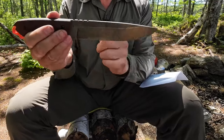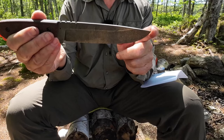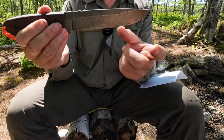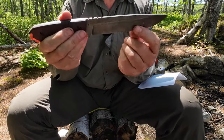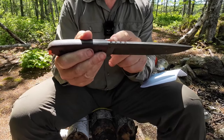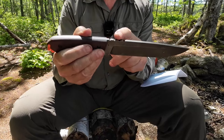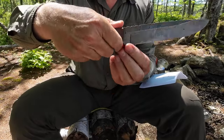Now let's go into the design. It has a slight drop point — the point is well above the center line, but not so bad that you couldn't do any drilling with it. There's a high saber grind with a secondary bevel, and there's marginally what you could call jimping. It's functional but not aggressive and not hard on your hand.